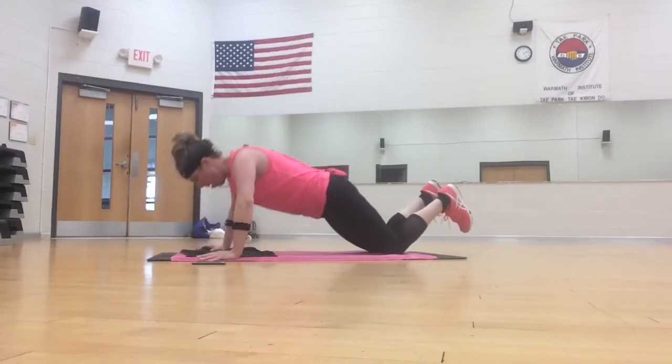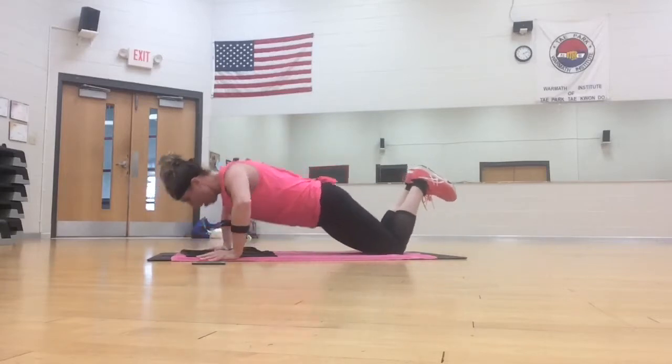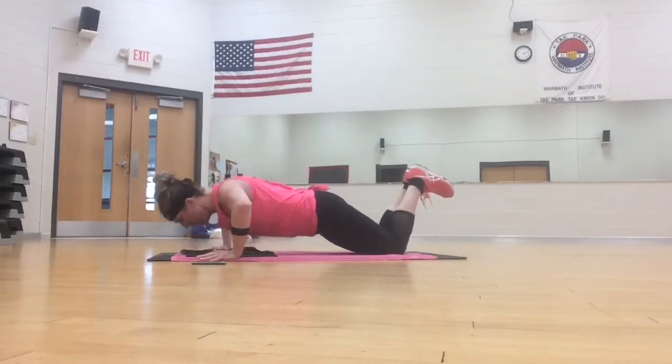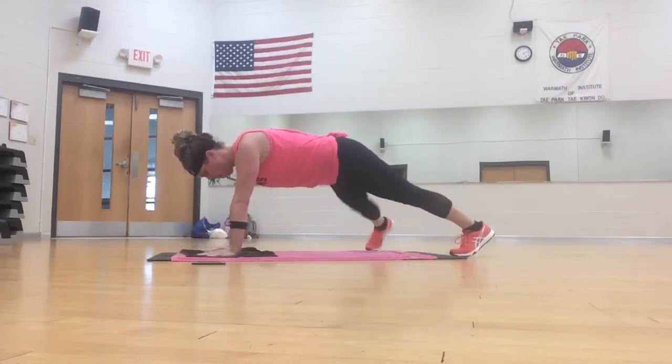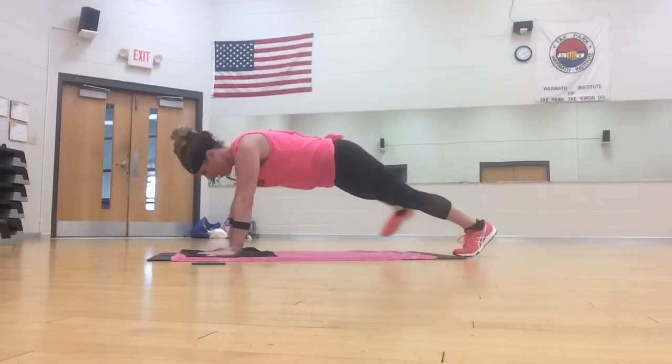Back to push-up. Down, up. Two. Plank toe tap, tap. You're almost done. Three, two. Push-up.